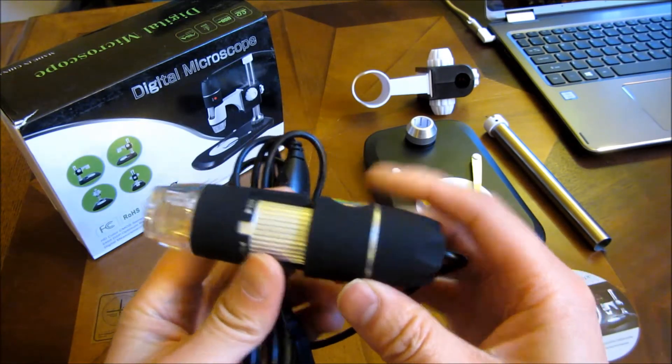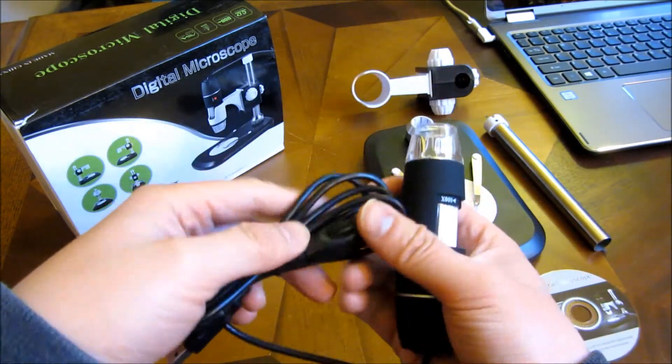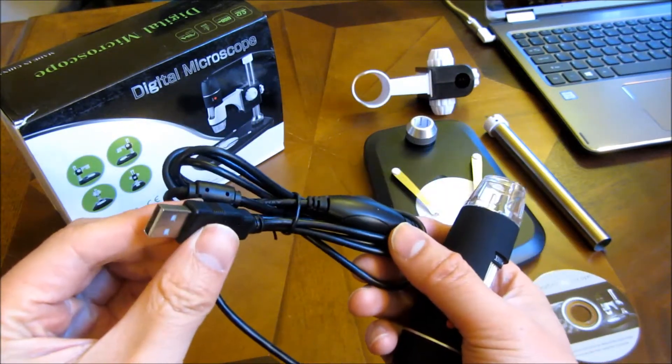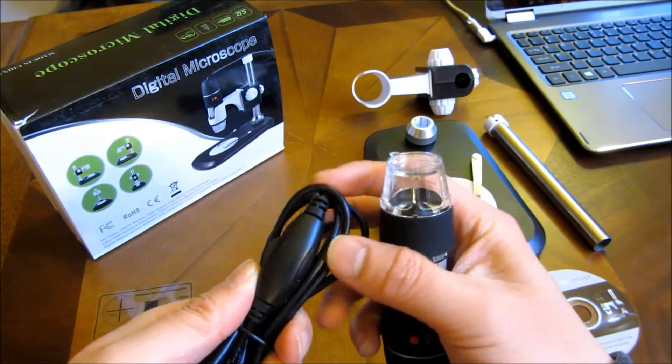So that's how this mechanism works, and it goes into that holder right there — I'll show you how to assemble that later. It comes with a USB camera here.